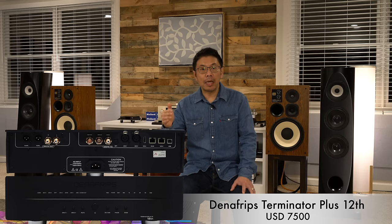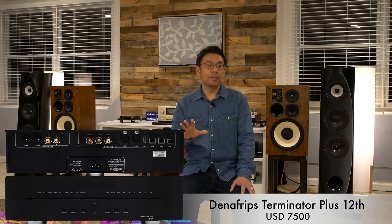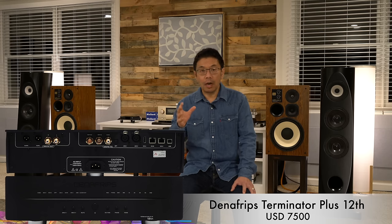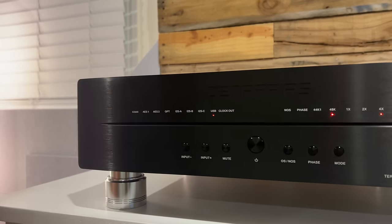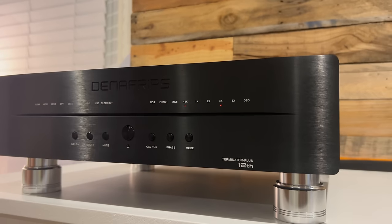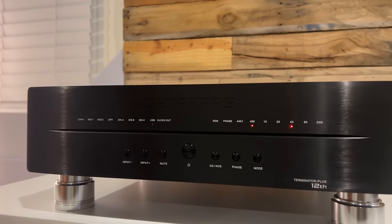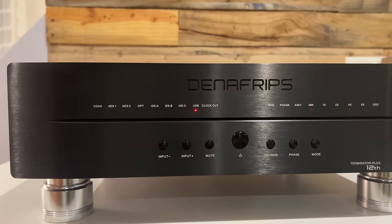Next on my list is the price-no-object DAC: the Denafrips Terminator Plus 12. That is an incredible DAC that delivers effortless sound quality with a very engaging sound signature — great instrument separation, balanced sound, very good bass quality, midrange, and high frequency delivery with a nice spacious and airy sound. That is the incredible DAC to have if price is no object.